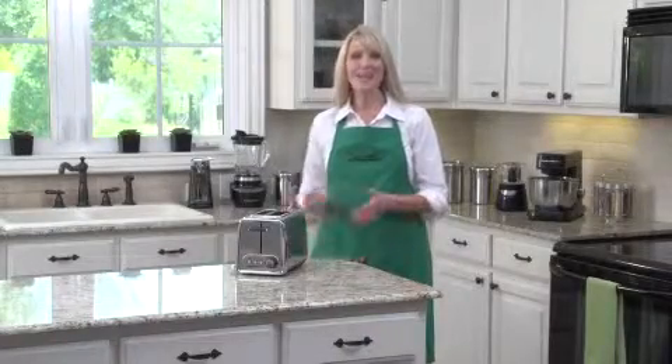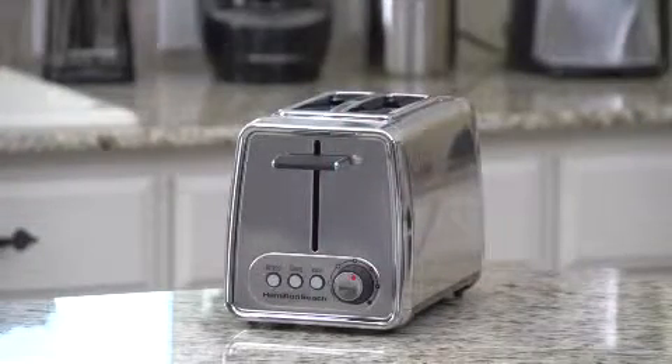Hi, I'm Cara and this is the Hamilton Beach Modern Chrome Two Slice Toaster. It's beautiful, functional, and contemporary.